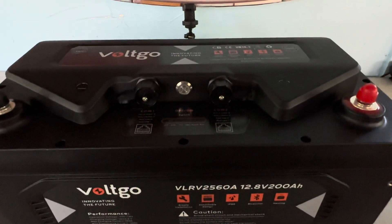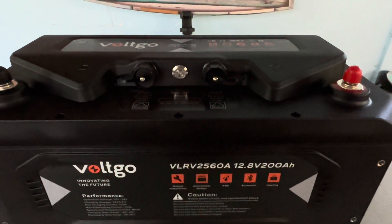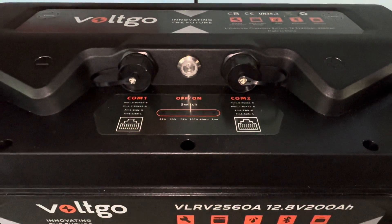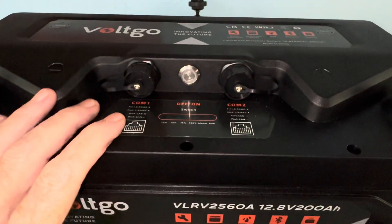A lot of you guys have said, hey, let's take a look on the inside of this and see what it looks like. So let's do that. On the outside it's got a lot of added features that we're not accustomed to seeing on these type of batteries this size.